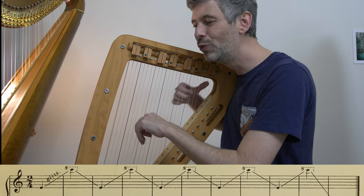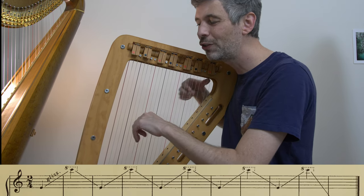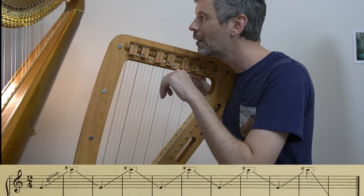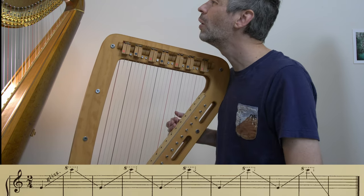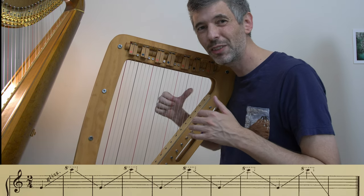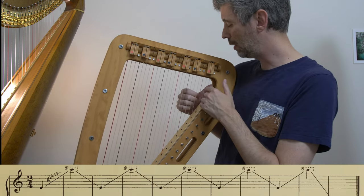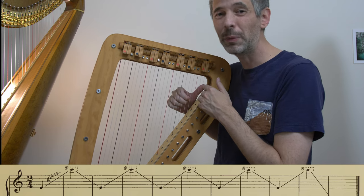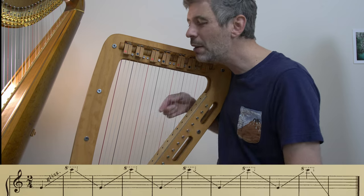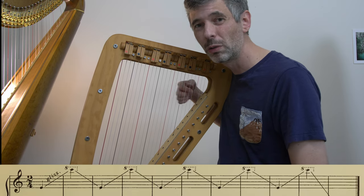The melody is here in the left hand, so it doesn't matter so much if we exactly hit the starting and stopping point. It's going to be fairly easy to always play this E at the top — the highest note — but aiming for this low E as a goal is worthwhile.